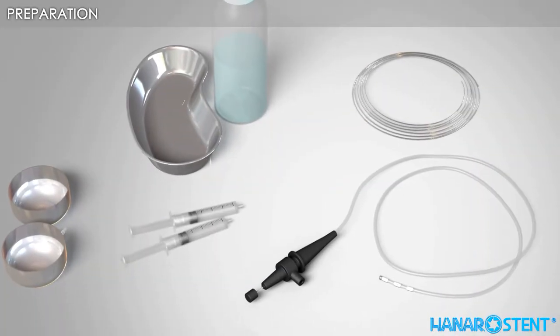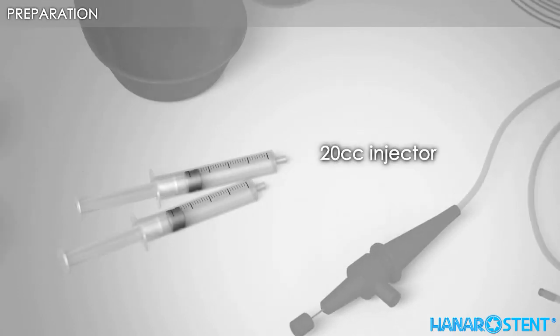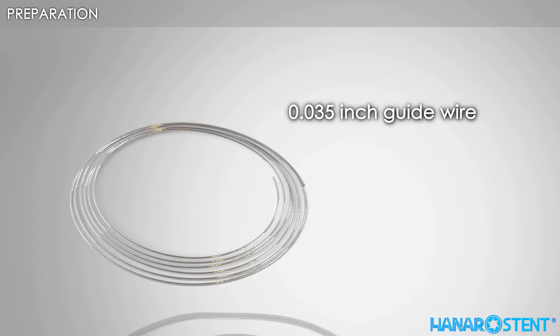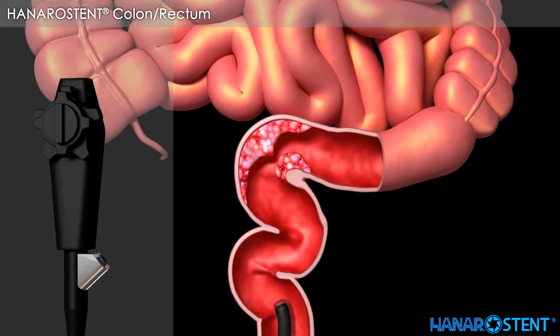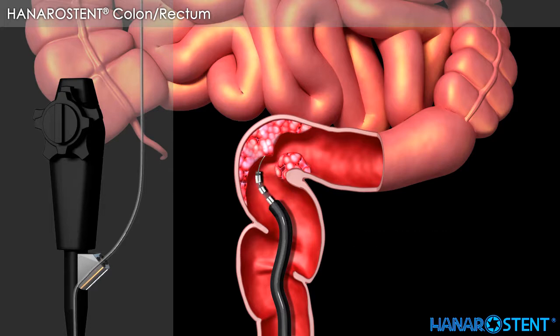Here are the necessary tools for a stent procedure. Here is a short overview of colorectal stenting. Advance the endoscope, then insert a guide wire. Insert the catheter through the endoscope, and slowly advance the guide wire and catheter. Move back and forth to pass through the lesion.